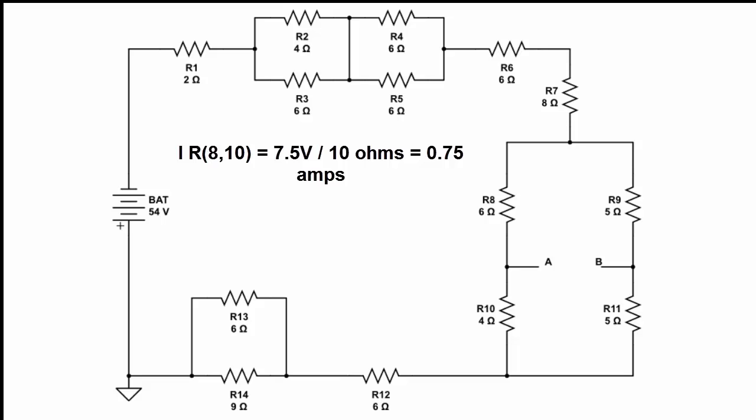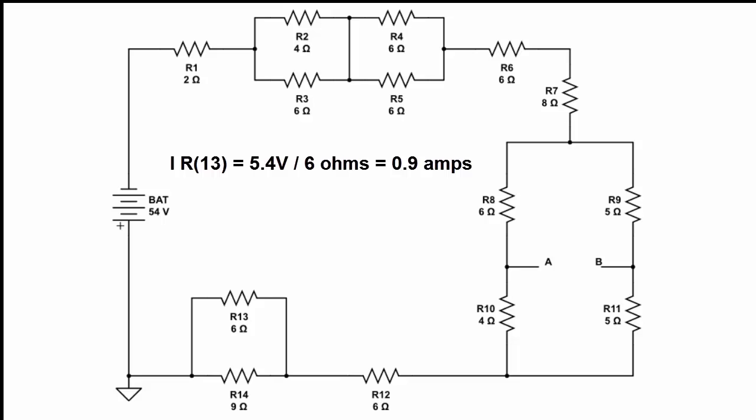For R8, R9, R10, and R11: R8 plus R10 gives us 10 ohms, and our voltage across those is 7.5 volts, so 7.5 volts divided by 10 ohms gives us the current through R8 and R10. The same is true for R9 and R11 — 7.5 volts divided by 10 ohms gives their current. For R13 and R14, the voltage is 5.4 volts, so 5.4 divided by 6 ohms gives the current through R13, and 5.4 divided by 9 ohms gives the current through R14.